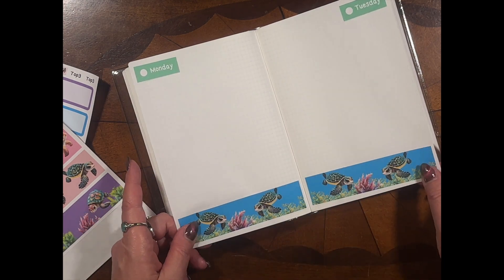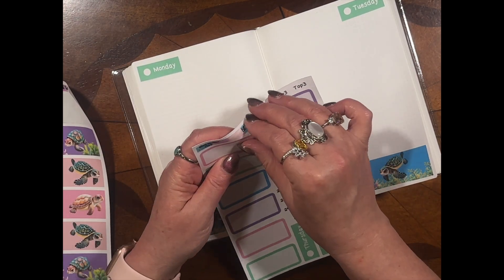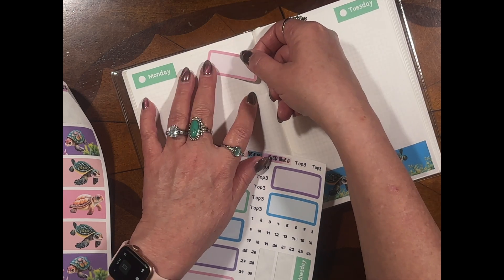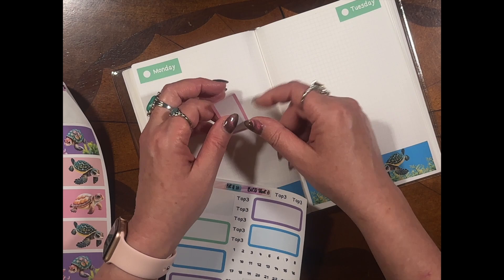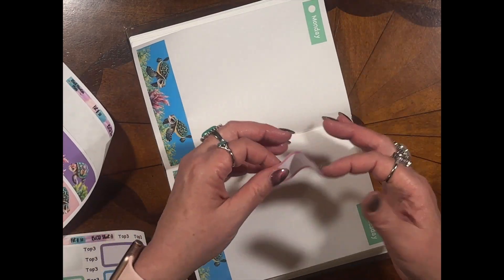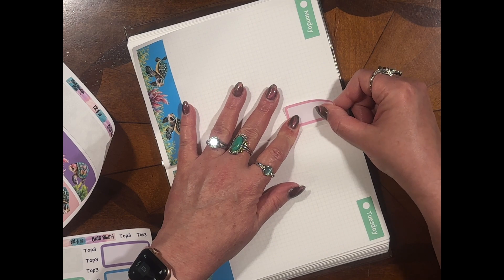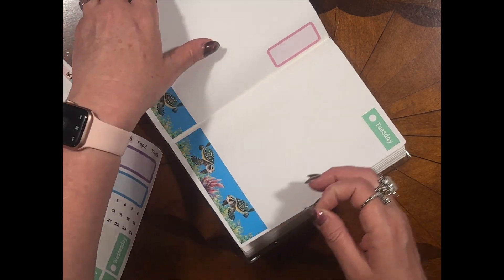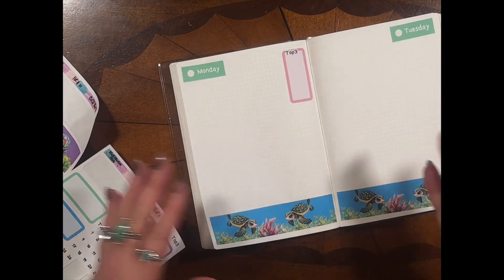So we got that. What I'd probably do here is you can just put this label straight up, straight over. You could do it this way if you wanted to — wouldn't that be neat? Let's see what that looks like. If I did this planner, I probably would do this joker, y'all. I would. Watch this.